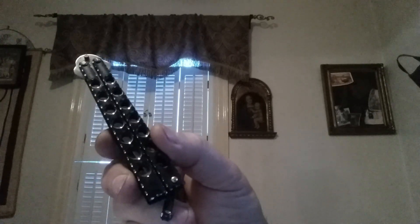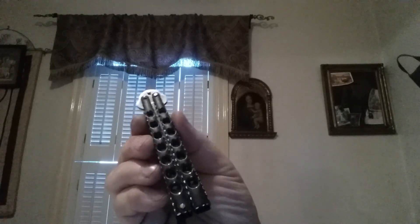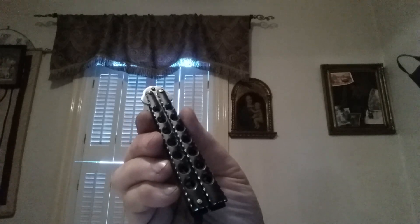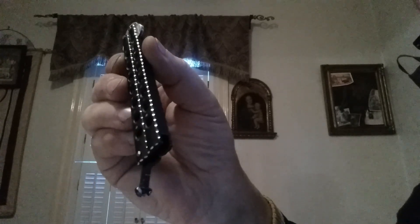But yeah guys, check it out. Put a little bit of bling. I'll tell you what else it does — you can grip it a lot better. It does improve the grip a little bit. And you can do that with a Dremel tool and a quarter-inch high-speed carbide-tipped ball attachment for a Dremel tool or any little tool similar to the Dremel.